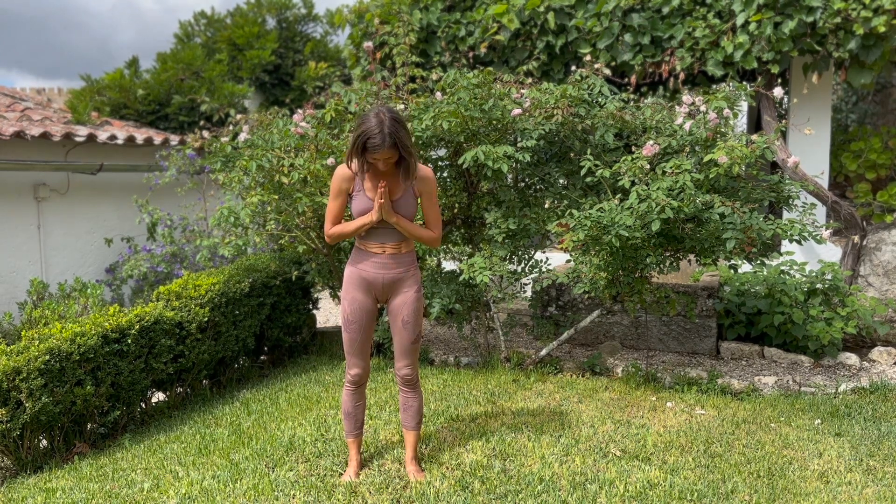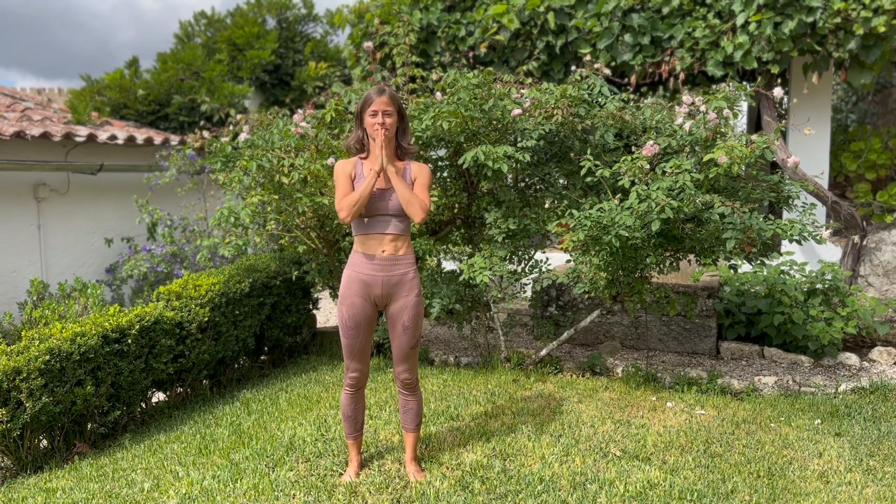And stay here to finish off our practice today, connecting to your body, to your breath, sensing what's happening. Thank you so much for being here with me today. I send you love and light. Namaste. See you next time.